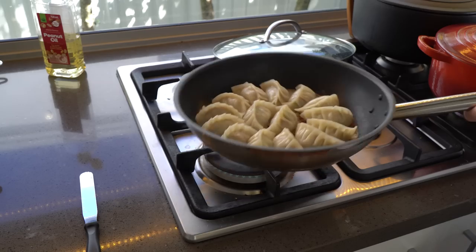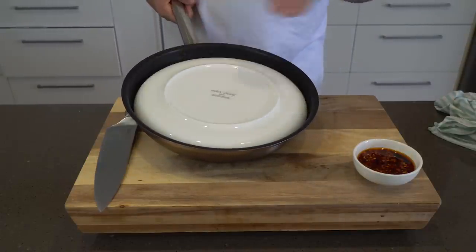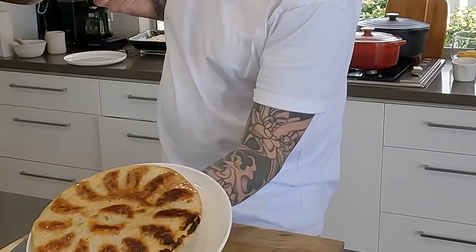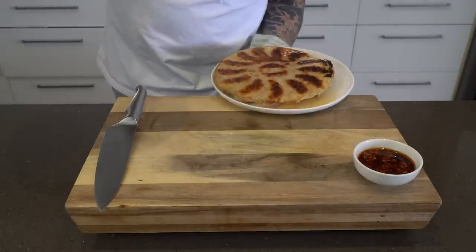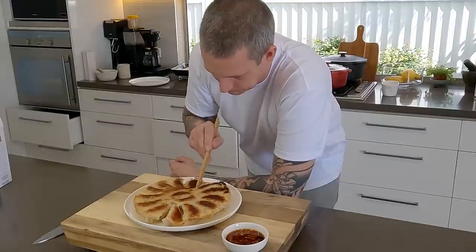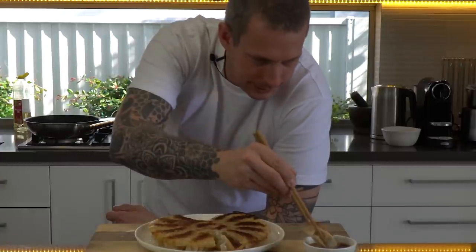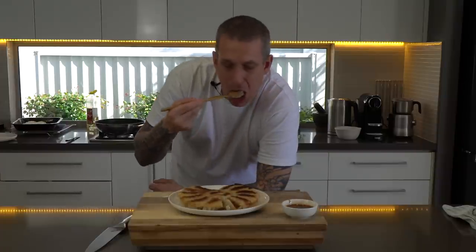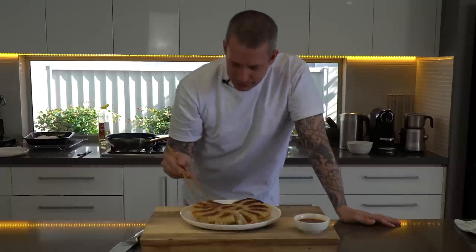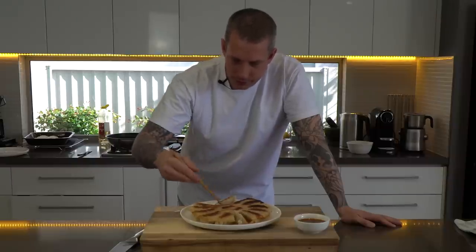Carefully put a plate over them, using a tea towel, and do a confident flip. There you go — time to eat one! Super crunchy. It's hot, it's delicious. That extra lace really isn't that hard, and it's so worth it for the extra texture — super crunchy.